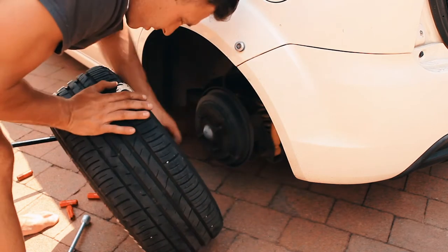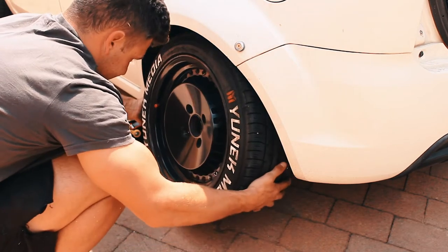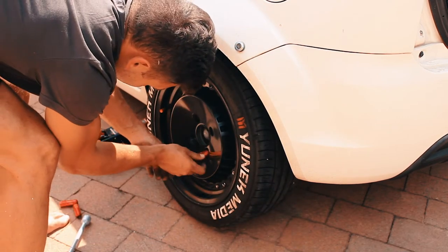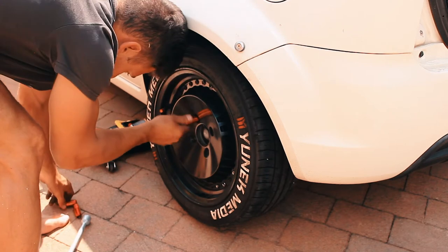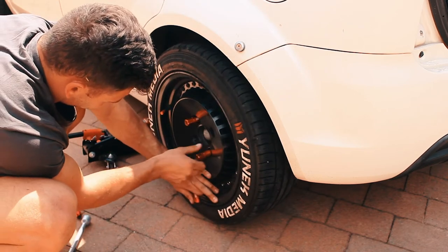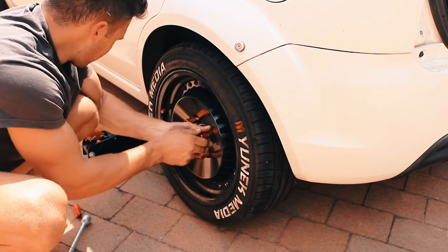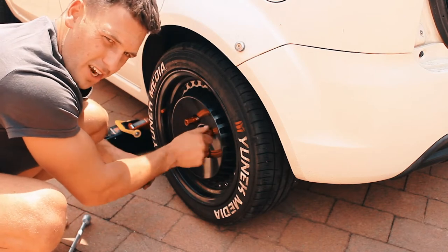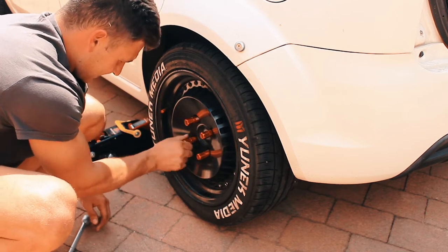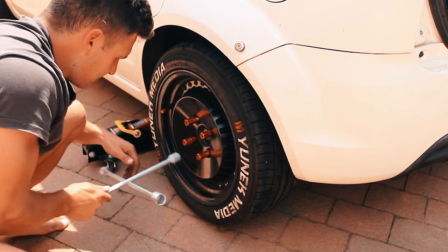Almost put it on without the hub-centric ring — that would have been a bigger mistake. First one on. As you guys can see, I'm not using that stupid old Ford jack which has damaged my car a million times. I'm using this safe old two-tonner, and I'm lucky because it's actually sliding in underneath the car today where it usually doesn't. So I'm very happy about that.